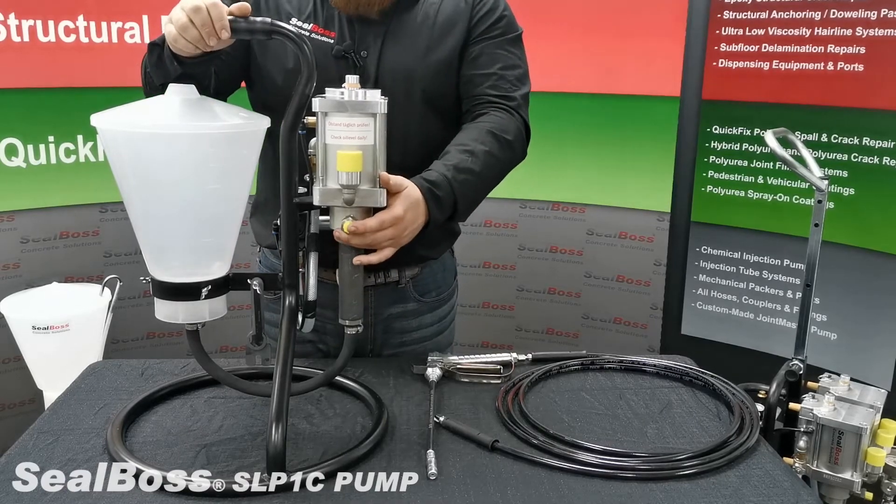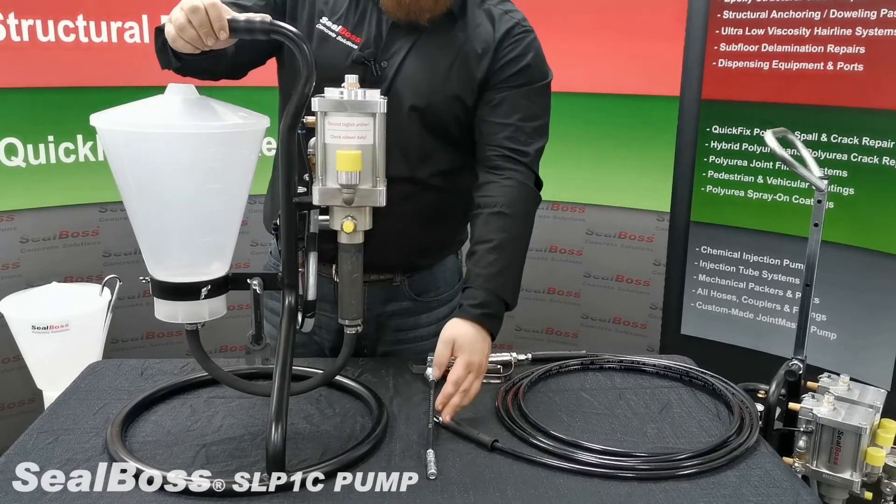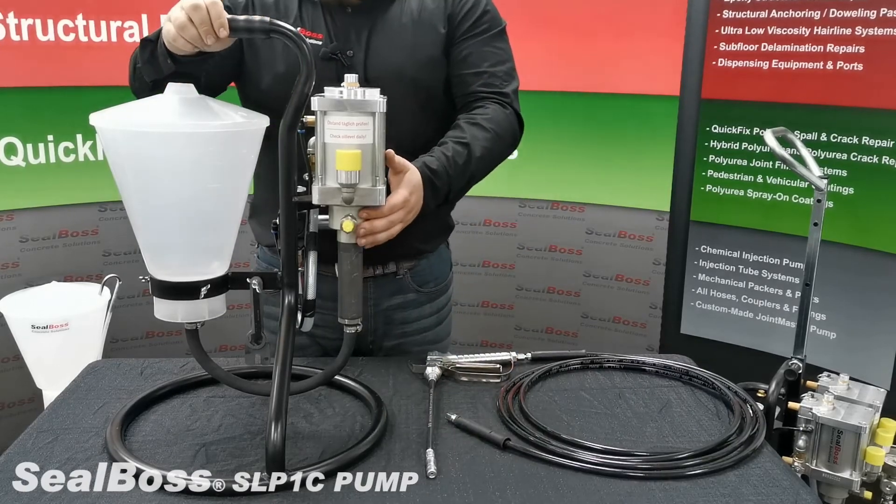Here we have our outlet line which will screw into the female end of the high pressure injection hose.